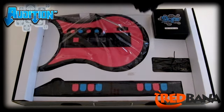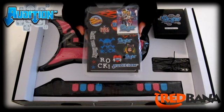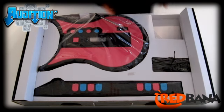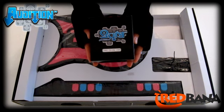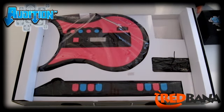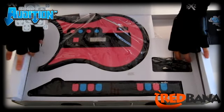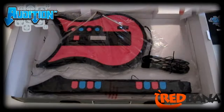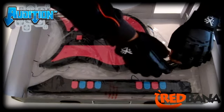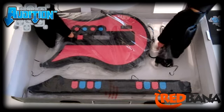Right here we have a packet full of stickers, an audition card, and an instruction booklet. And here we have the guitar pick, the guitar strap, and the strum bar inside the box. To get the guitar out of the box, you lift the side tabs up and lift open the top layer. This is usually tied up already, just to keep it in place so it doesn't move around. Then you just take it right out.